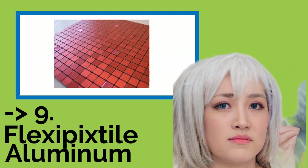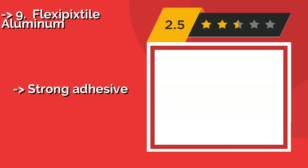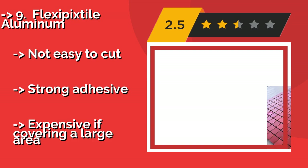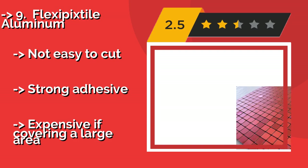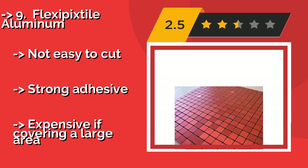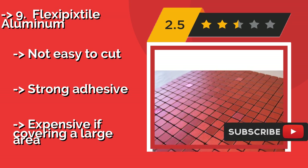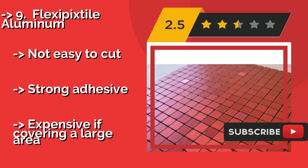Ninth on the list is Flexific Style Aluminum. If you really want to catch people's attention, Flexific Style Aluminum, about $47, can get the job done with its shiny squares that give off the vibe of a red and pink disco ball. Something less timid decorators might shy away from, but will certainly set you apart.